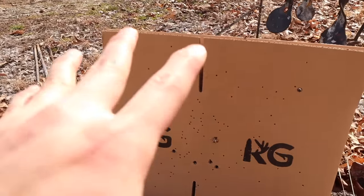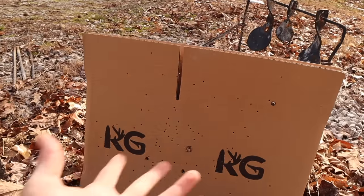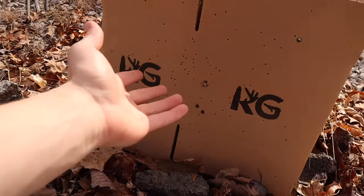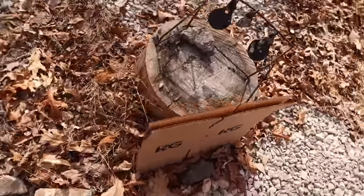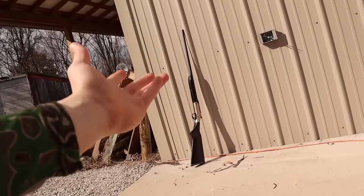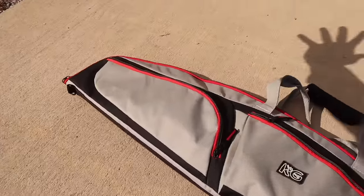If we shot a 12-gauge, this cardboard right here would be absolutely peppered. But if you're decently good at aiming you should be able to kill whatever you want with this. With a 410 there are a lot of positives: the gun is light, the ammo is light, it doesn't really kick, it's not loud, it's kind of cheap. It's perfect for a small person like a kid, or for shooters who may be afraid of the recoil of a 12-gauge, which does kick a lot until you get used to it.